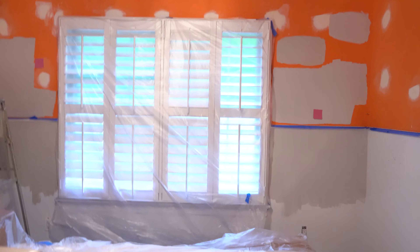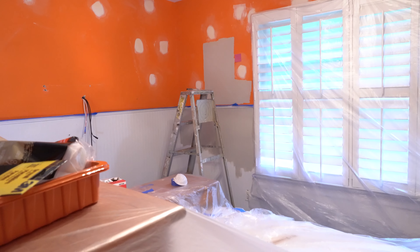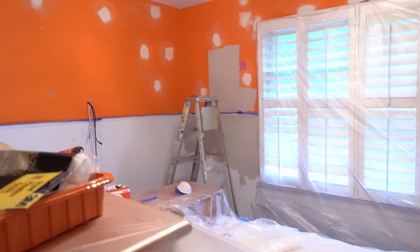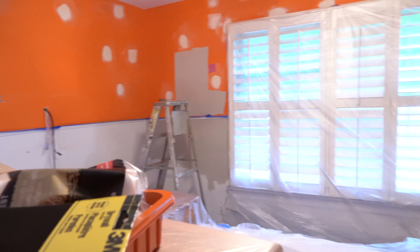Okay, so now as you guys saw the room was very, very messy, but we cleaned it all up. Everything is clean and now we're getting ready to prime the walls. As you guys know, we picked that color over there — so it's bright as light.